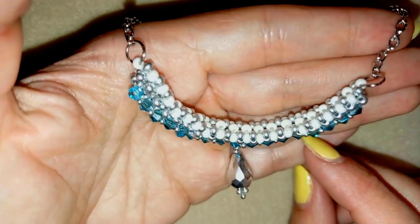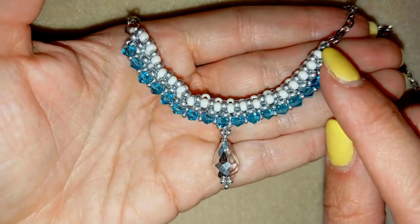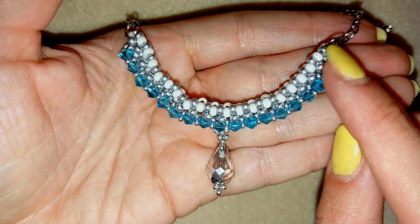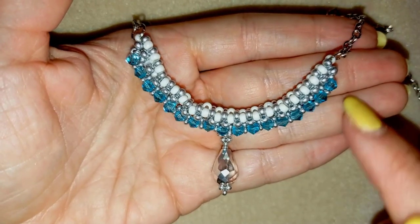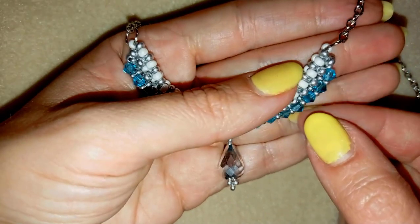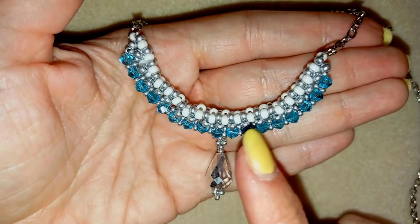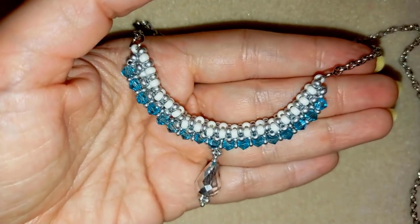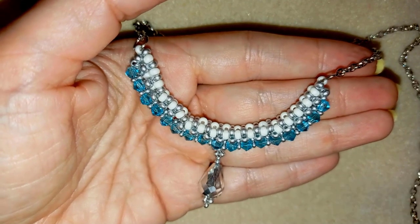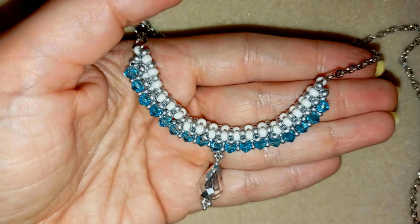Hi there you guys! I'm Teddy from Bijuteo Beading and in today's tutorial I'm going to be showing you how to make this beautiful beaded necklace out of seed beads, eto beads and bicones. If you don't have this type of teardrop, you could skip it — it looks really cool even without it. I'm showing slowly and easy and I hope that at the end of this tutorial you're going to be able to make it by yourself.